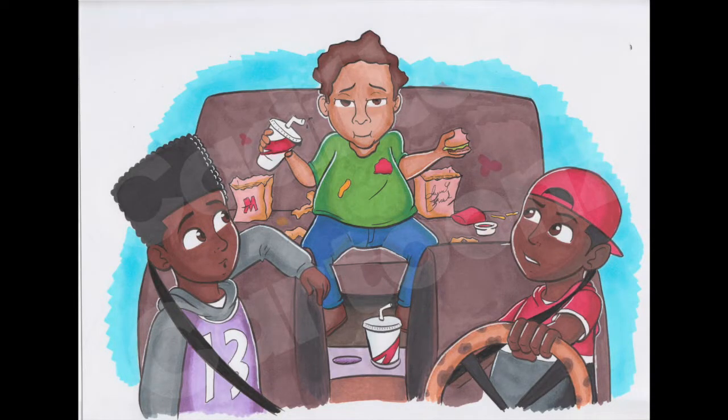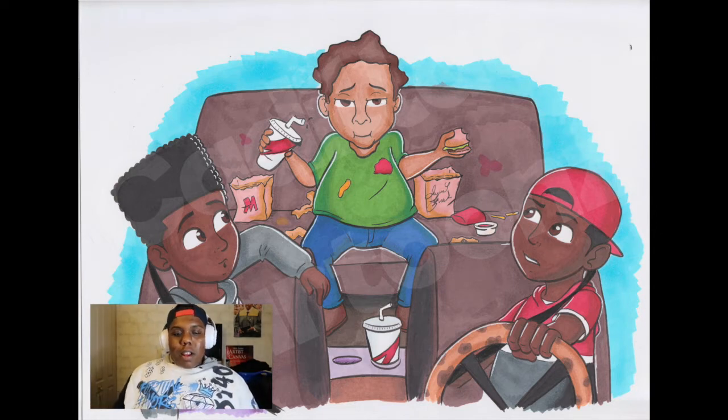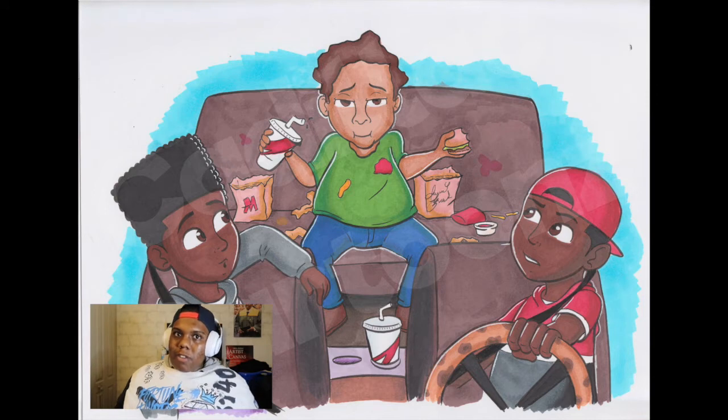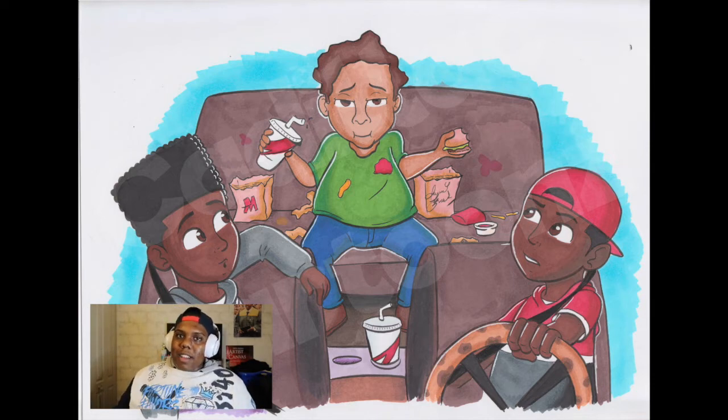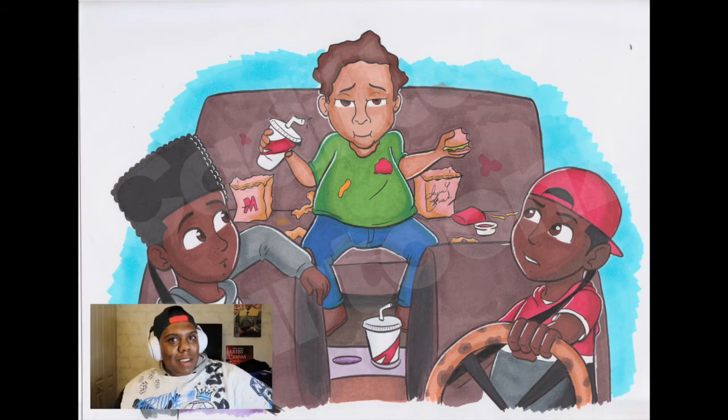That's the final drawing — let me know what you thought of it. This is my first time using the Ahuhu markers and I think I'm going to add them to my collection, because they did better than expected for cheap markers. A lot of cheap markers don't have brush tips and don't blend well, but these did. Let me know what you guys thought of the video and the drawing this week — give it a like, drop a comment, subscribe for more videos every week, and I'll see you in the next one.